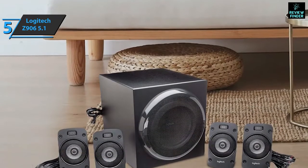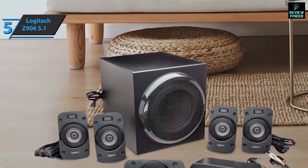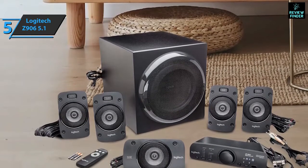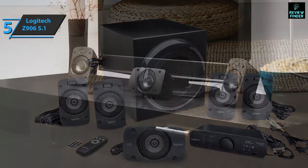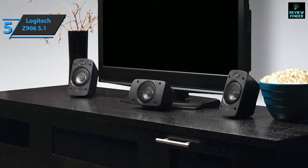Unusually for a Logitech product, the satellites use standard speaker wires instead of proprietary connections. This is great if the supplied 15-foot front and 25-foot rear cables are not long enough, as you can buy longer cables without having to bundle them. The front and rear satellites can be wall-mounted, giving you many options when it comes to speaker placement.